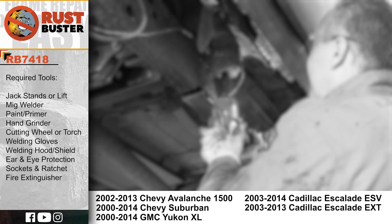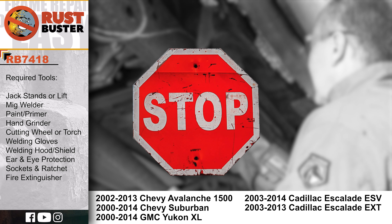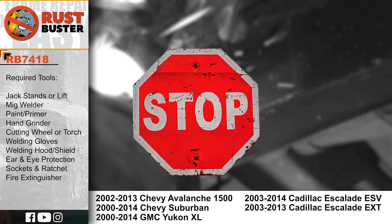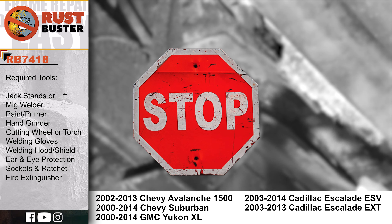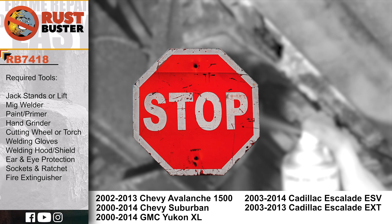Welcome to Rust Buster's Installation Guide for the vehicles listed below. Before we begin, if you're uncomfortable with any of the processes listed in this guide, we strongly suggest you seek the work of a professional. Ensure you have all the tools and utilities listed, and that you're following all the manufacturer's safety precautions during use.